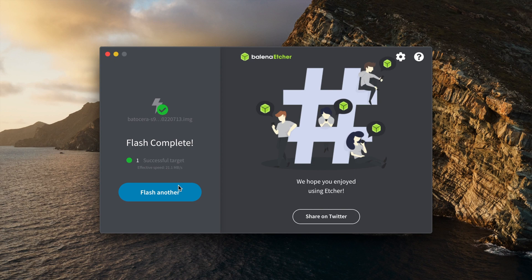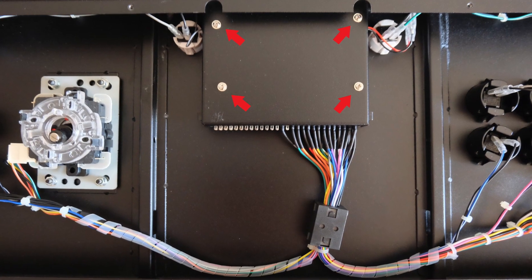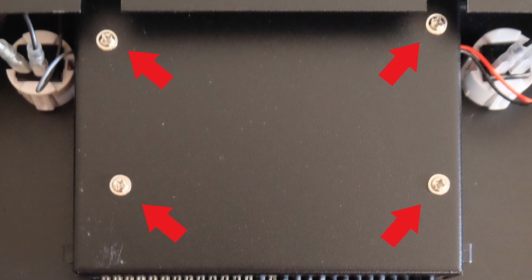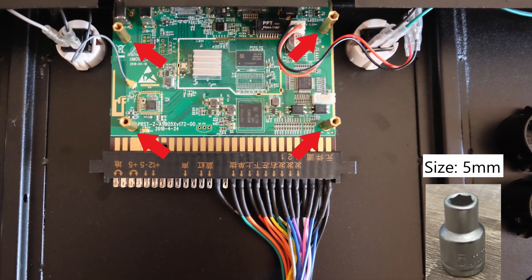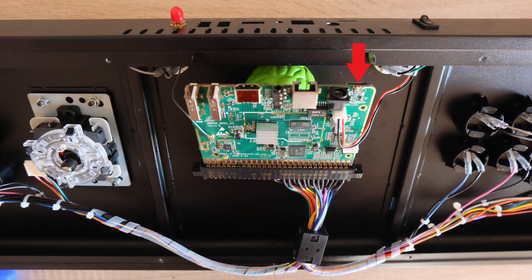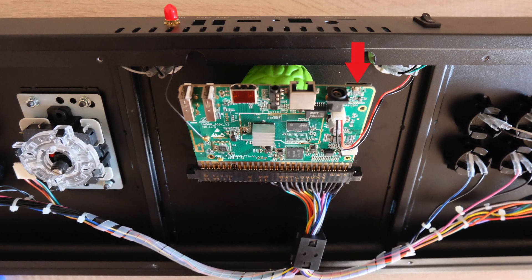The next thing you're going to want to do is flip the system over and unscrew the 10 screws indicated in the image. Remove that plate, and you'll have four more screws covering the board. On the board itself there are four little legs that use a 5mm hex — go ahead and remove those. Once the board is loose, set it on something non-conductive. Now it's time to get things going — get your microSD card or USB stick, whatever you decided to burn onto, and insert it.